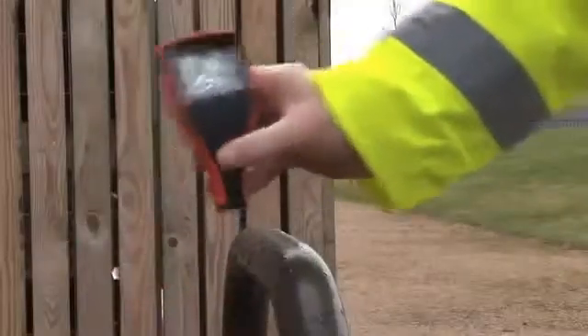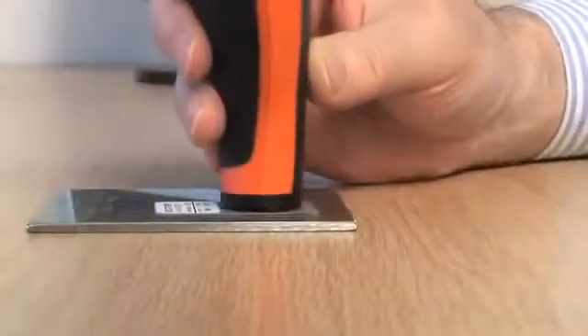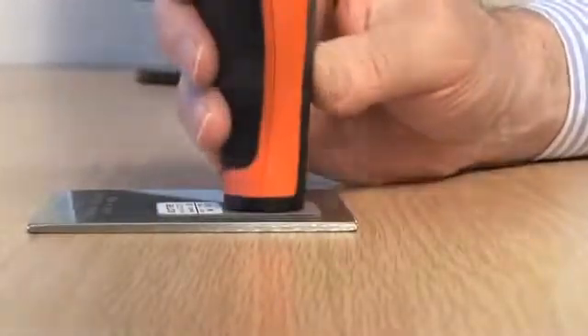Housed in a heavy duty impact resistant dust and waterproof case, the Elcometer 456 range can be used in the laboratory, the production line or in the harshest of environments.